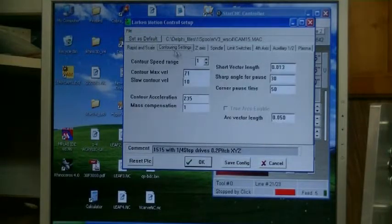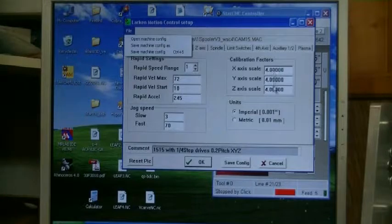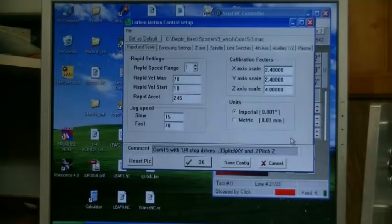They're all pre-made configuration files. If you go up here to File > Open Machine Configuration, you'll see this machine here is a 15 by 15. There are a few different flavors of 15x15 depending on the lead screws that came with it. If we pick this one and open it, you'll see under Rapid and Scale, the scale factor is 4, 4, and 4 — but on this machine it has 3-thread-per-inch lead screws, so this isn't the right one. If you need to know which configuration file you need, just call us at Larkin and we'll tell you which one you need.